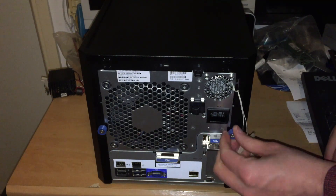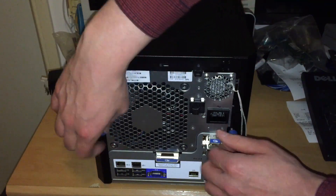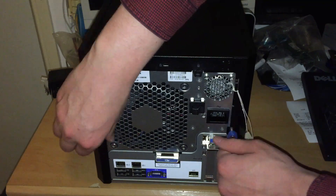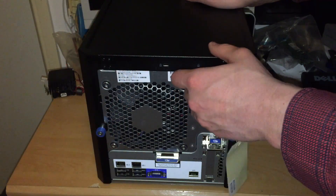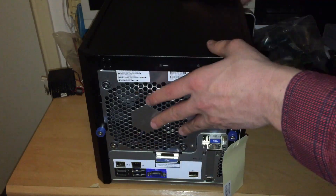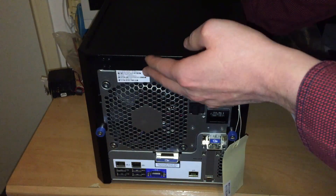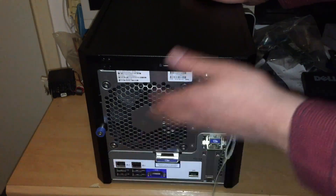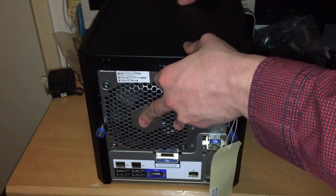The power supply in these is 150 watts, so you really just shouldn't put a big graphics card in here. But if you use a CPU like a Xeon without integrated graphics, you'd need to add dedicated graphics to the system.